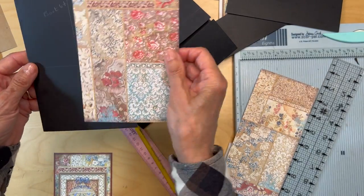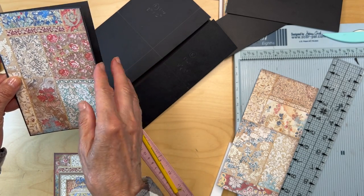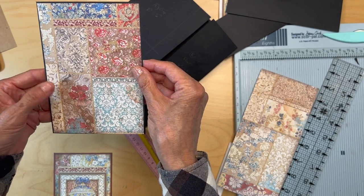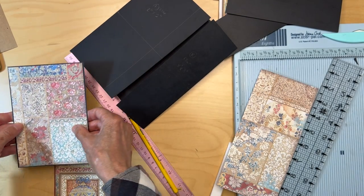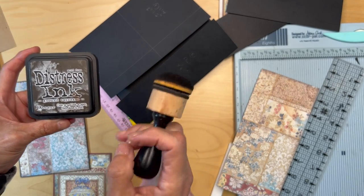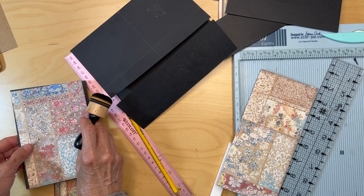I wanted mine like this, with a really small border — I cut mine an eighth of an inch smaller from both the width and the height, so I'm matting it that way. I'm going to be inking the edges. Normally I use Vintage Photo, but for this one I'm using Ground Espresso — it's almost black, not quite, but still in the brown family.